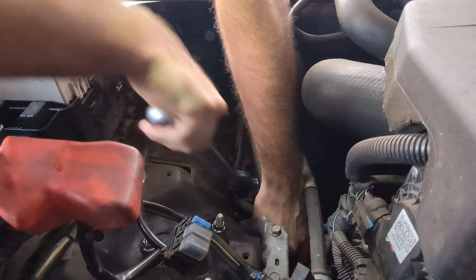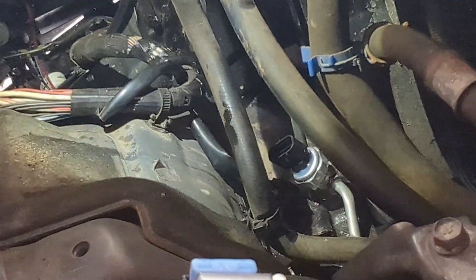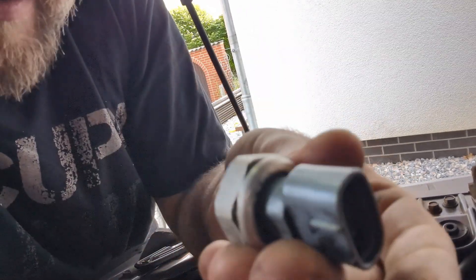There you see it — that's the new one on, and that's the old one. Looks exactly like the new one, just dirty.